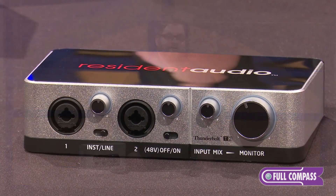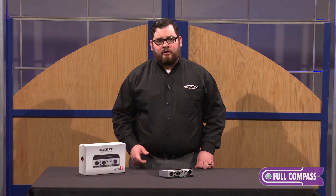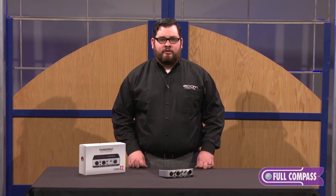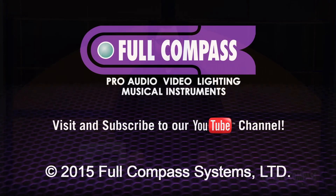So that's the Resonant Audio T2. For more information about this or other Resonant Audio products, check out FullCompass.com or contact your FullCompass sales professional.